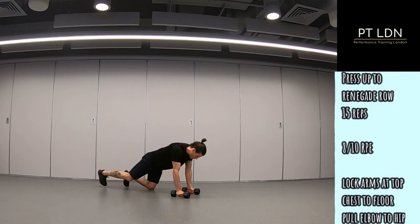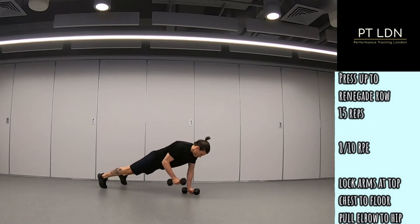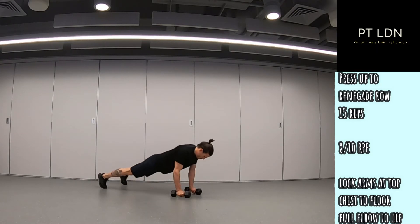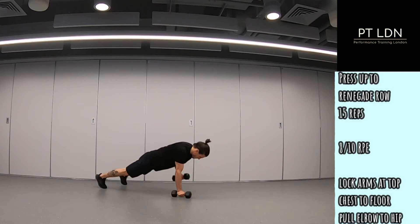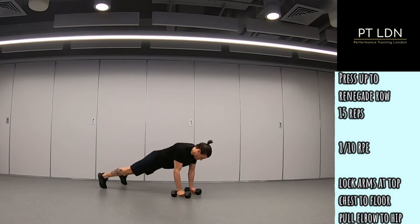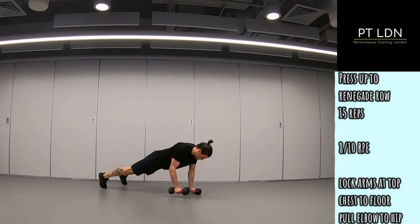12 Week Body Transformation Fat Reduction Home Workout, Weeks 5 to 8. You have a superset approach, so you're going to perform 2 exercises back to back. Exercise 1 and 2 is a push up to renegade row, 8 out of 10 for effort, 15 repetitions.